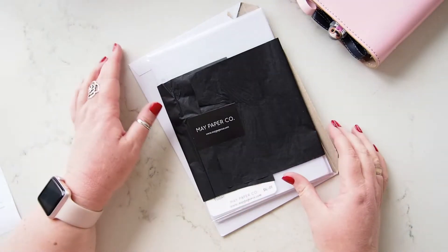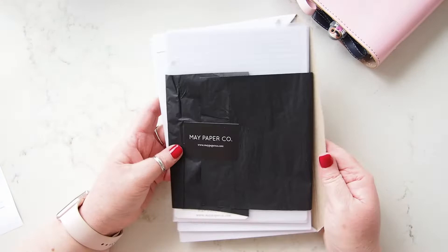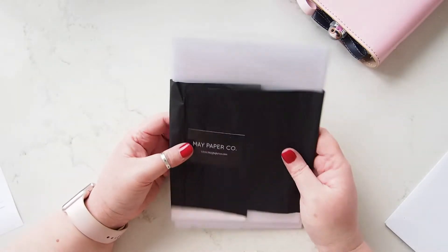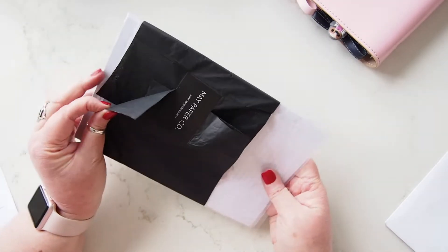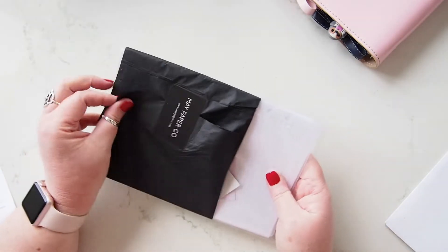Hi everyone, I'm back again with another little order from May Paper Co and I thought I would just show you what I picked up. I got some frosted dividers a little while back, so I thought I would just get another couple of things that I thought I needed. Of course, we all need many many things don't we?